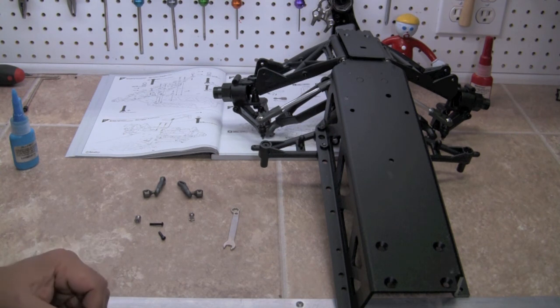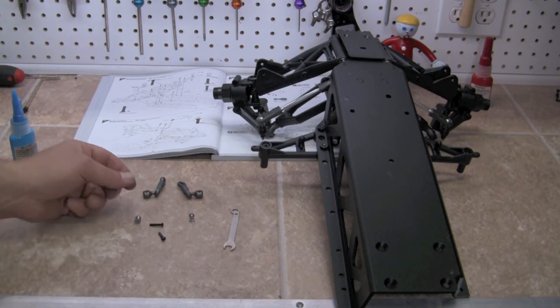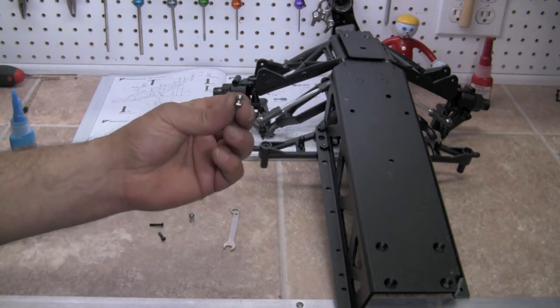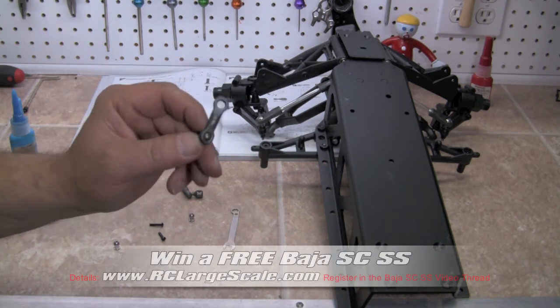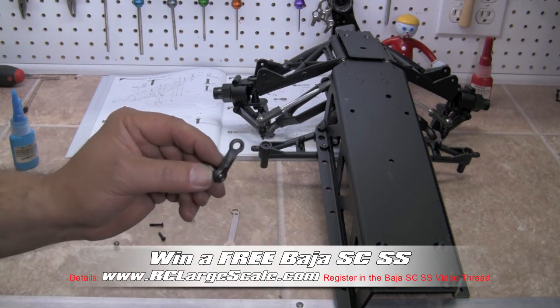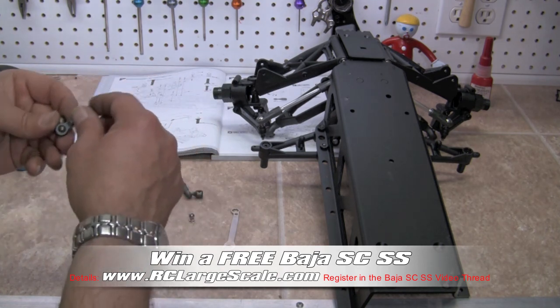Step number 39: we're going to install the sway bar uprights onto the A arms. First thing we're going to do is insert the balls into the other end of our links, and they need to go on in the opposing direction from the ones we put on earlier.